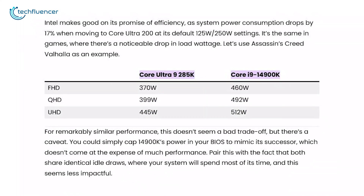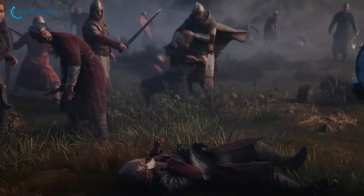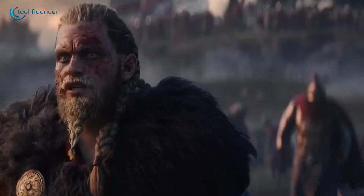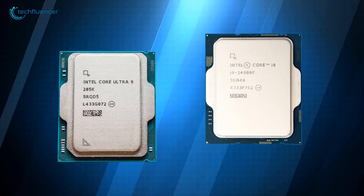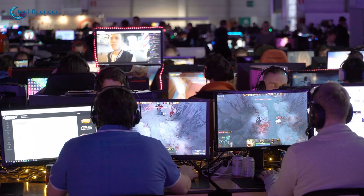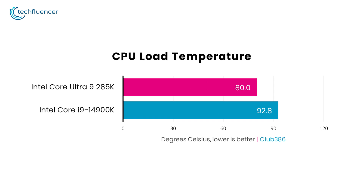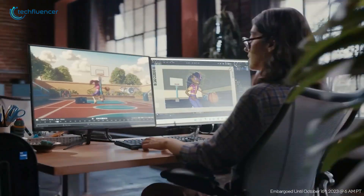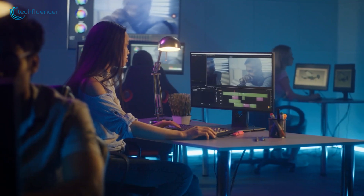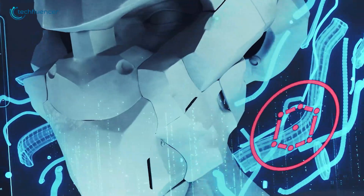However, there's an alternative worth considering. By adjusting the 14900K's power limit in the BIOS, you can replicate this power efficiency without losing much of its performance capabilities. Additionally, both chips draw the same amount of power while idle, where your system spends the majority of its time — which means the real-world efficiency gains may be more situational than transformative. Arrow Lake chips are noticeably cooler, running 13.8% lower in temperature than Intel's other CPUs including the 14900K. They don't quite match the cool factor of AMD's new Zen 5 processors, but staying close to 80 degrees Celsius keeps them from throttling even under demanding software like Cinebench 2024.